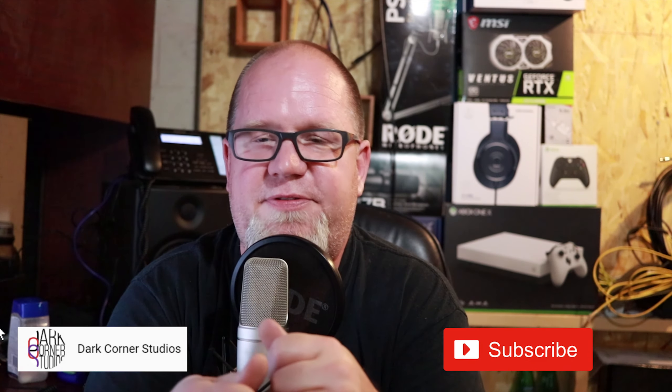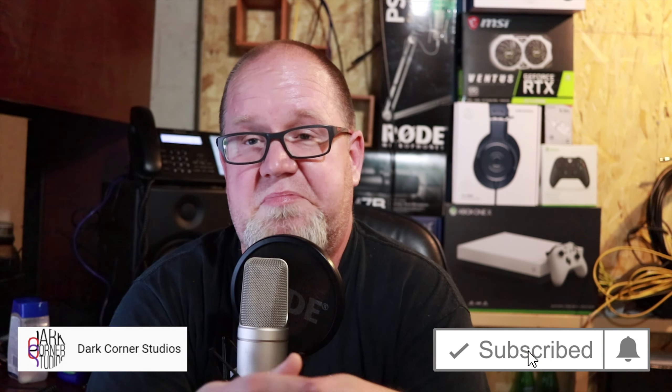I'm going to miss this place. Anyways, thanks for watching. If you like this video, hit the like button. If you really like it, why don't you get subscribed? Stick along for the ride — see what kind of trouble we can get into. Cheers, and I'll see you in the next video.